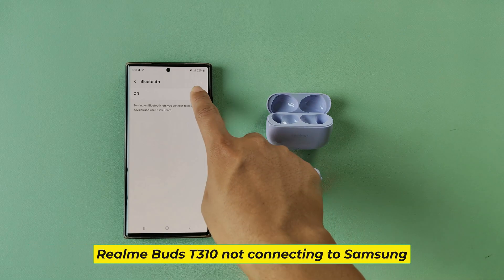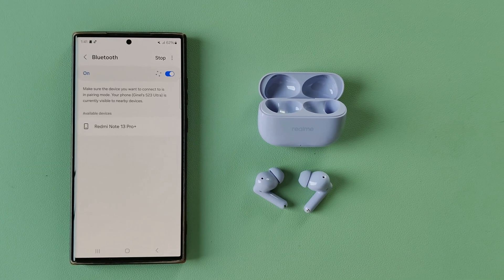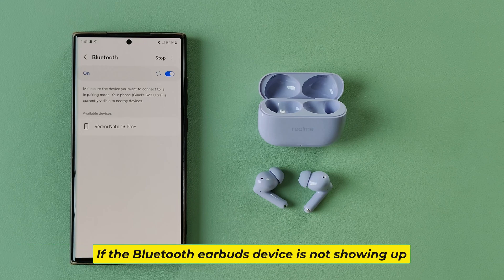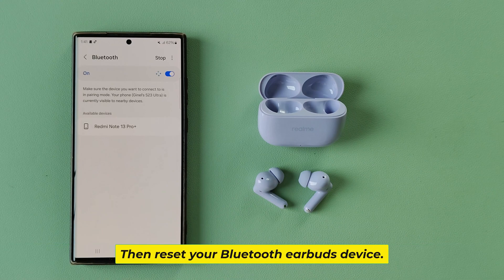Realme Buds T310 not connecting to Samsung. If the Bluetooth earbuds device is not showing up, then reset your Bluetooth earbuds device.